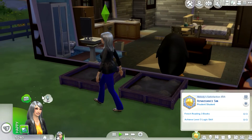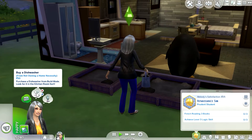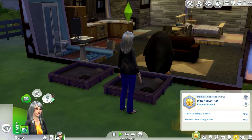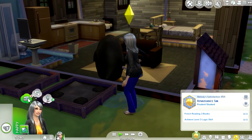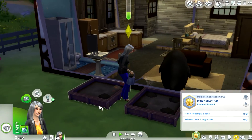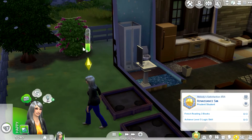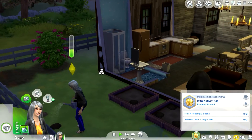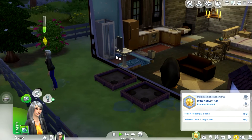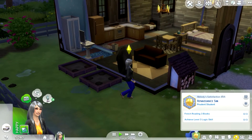We only have about 240 simoleons — buy a chef station, nope. Buy a dishwasher, we can't afford it. This one is to level up in comedy skill, and dance to a stereo — we don't have one, that's 25 perk points. Oh, I just noticed this is what I call a 'pee bush.' I didn't know there was one here! That's good because we only have one toilet — if she's got a guest, they can come out here.